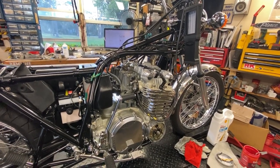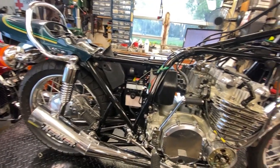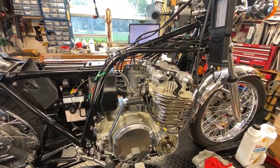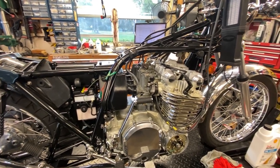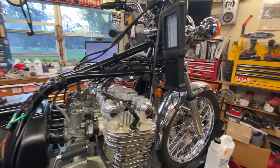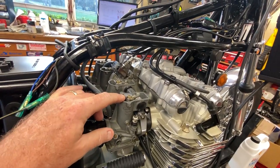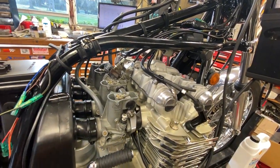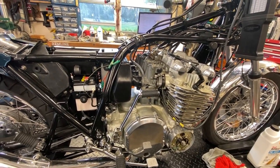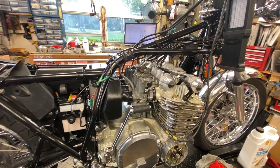Hey folks, welcome back. This should be the third and final abomination video on this KZ900 because I can't even keep the bike straight. These things just fight you constantly. Right now I have the carb tune hanging here and the top's off the carbs. I had it running yesterday and it runs pretty good. I'm going to show you that later but I got to do some work first.